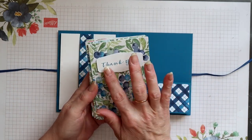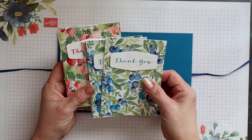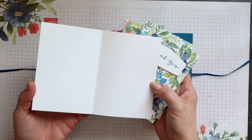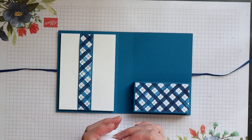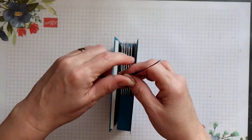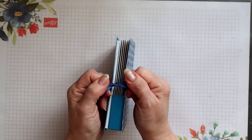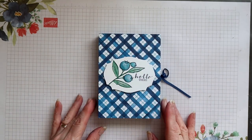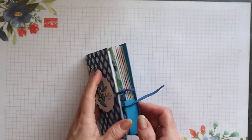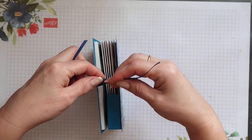I can now add my six cards inside — you've probably got room for a couple more as well. These are some of the additional papers from the Berry Delightful pack: all 12x12 papers, you get 12 sheets and they're all beautiful. The sentiment came from the Sweet Strawberry stamp set. I'll keep the ribbon tails long until I gift this project and then just trim them down a little bit. And that's it — the folder is complete. Very simple to make and very quick — a super easy project for anybody.